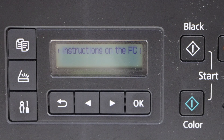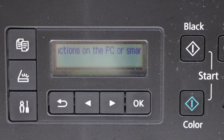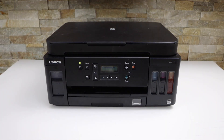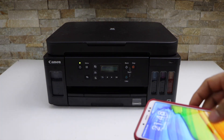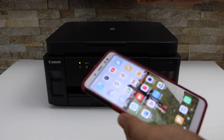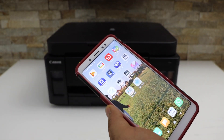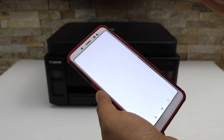Now go to the smartphone — I'm using my Android phone today. If you are using the Wi-Fi setup, make sure your phone is connected to your home Wi-Fi. Now open the Canon Print app. You can download this app from the app store.